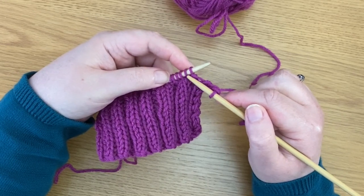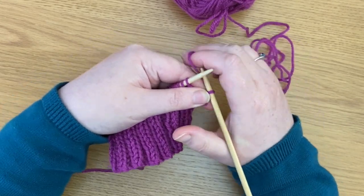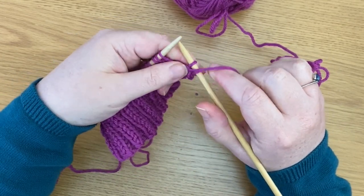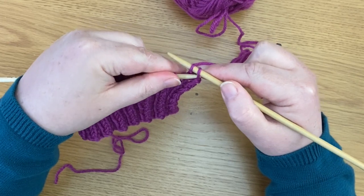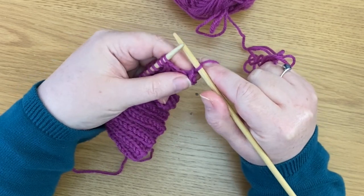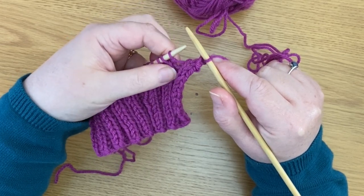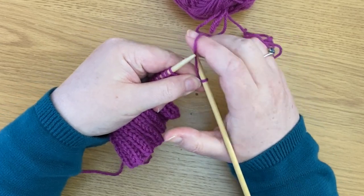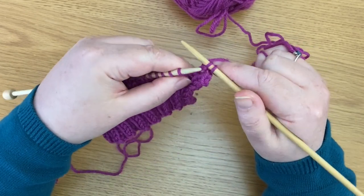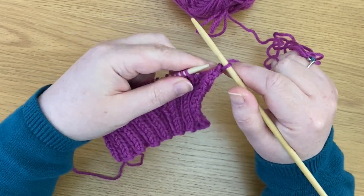Now in ribbing we have two purl stitches, so what we need to do is move the yarn from the back to the front and purl the next stitch, then move the yarn to the back again so that we can do exactly the same thing — cast off the next stitch and move that first one over the second one. Now we've got one more purl stitch. Yarn goes to the front again so I can purl it, and then I've taken the yarn to the back and that first stitch goes over the second stitch.